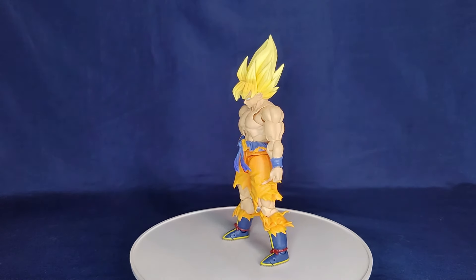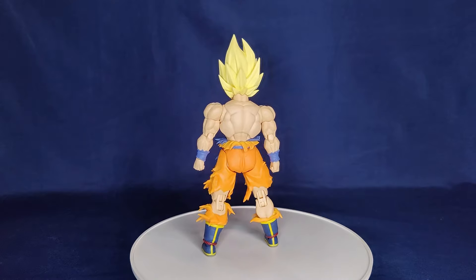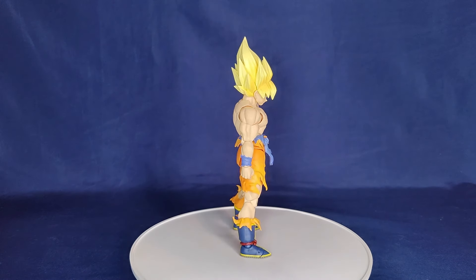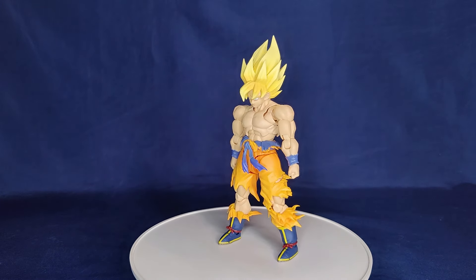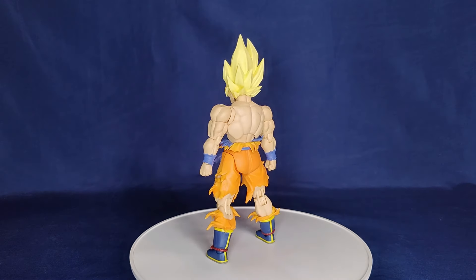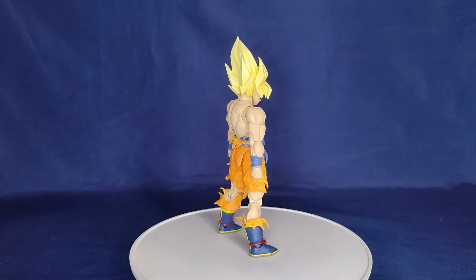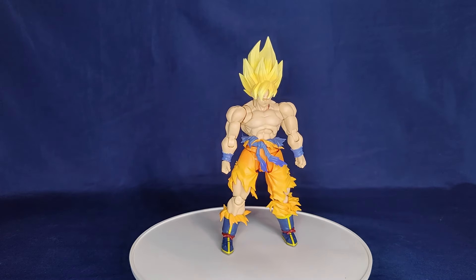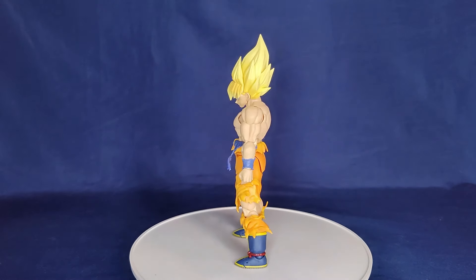First impressions are really really good - this thing looks amazing. I love the hair color and just the proportions of the muscles. He looks so brawly, as he should - he's supposed to look super buff like this on Namek, so I think they nailed it. In terms of the color of the skin, I know a lot of people were complaining, but it's not that noticeable under studio lighting and in person it's even less noticeable, so I don't think it's a deal breaker at all.